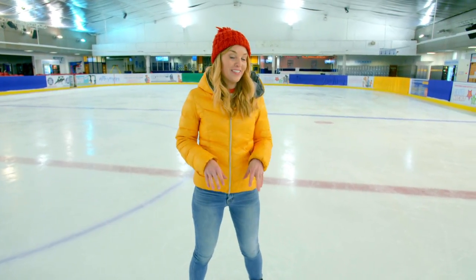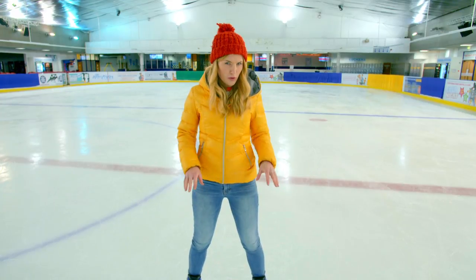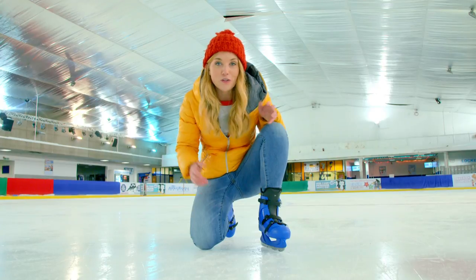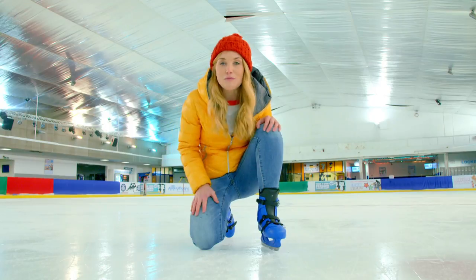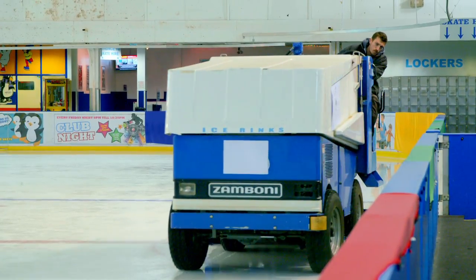So we can keep skating on the ice, it doesn't just have to be cold. We also need it to be smooth. So ice rinks have special machines called ice resurfacers that repair the ice to make sure they're nice and smooth to skate on. And here comes one now.